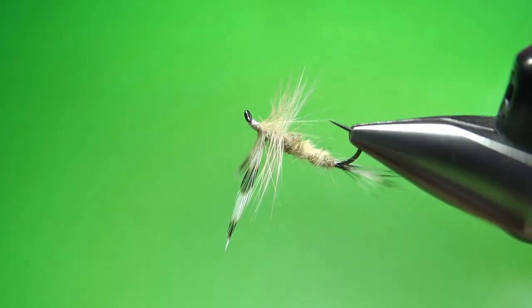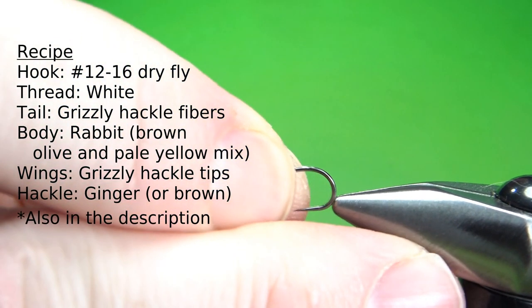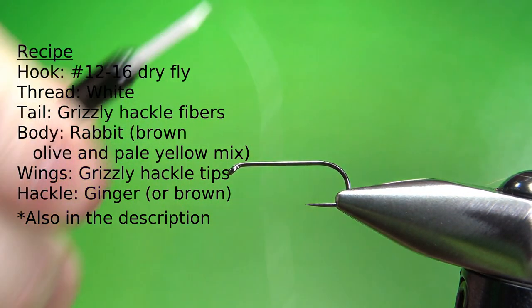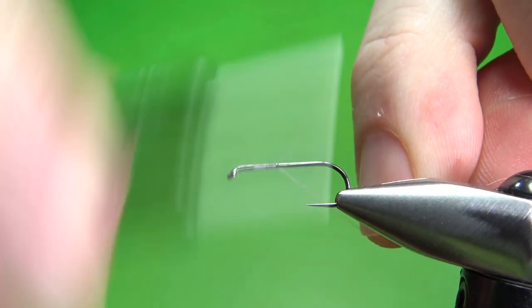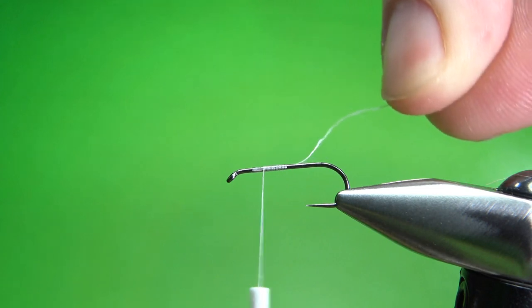There we go in the vise — this is the Woodruff. You can see we've got some spent wings right there, or almost spent. It could be a little bit flatter if you really want. I'm tying this on a size 12, 1X long dry fly hook, and I'm going to use white thread in a 70 denier. I'm not going to take it all the way back — just put it on the first third of the hook, then leave my thread about a third of the way back hanging. That's where we're going to tie in the wings.